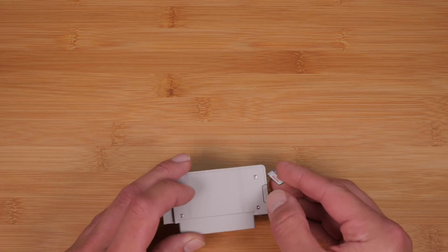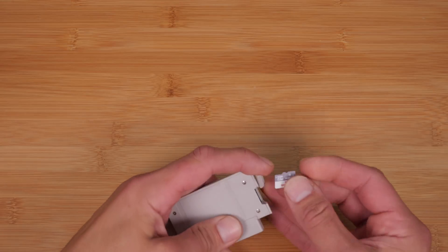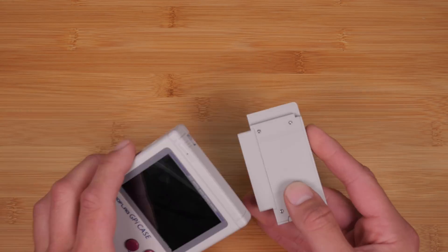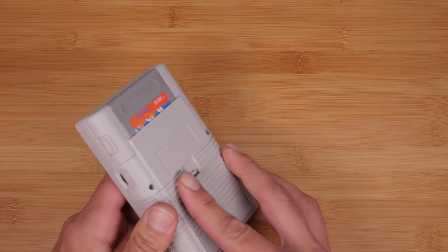Now that you've installed RetroPie, open the little SD card door on the GPi and put your SD card in — label face up — then close it up. Insert the cartridge back into the GPi. Now let's add your batteries.